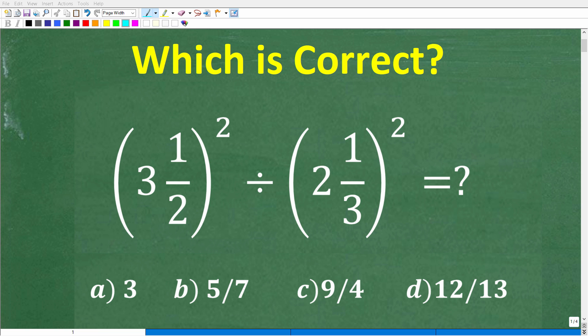All right, so let's see how much basic math you remember. Here is our problem, and you're going to want to try to solve this without using a calculator. So we have 3 and 1 half squared divided by 2 and 1 third squared, and we do have a multiple choice question here.